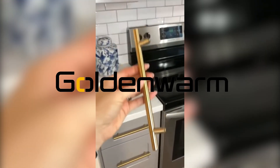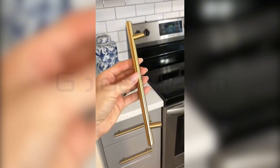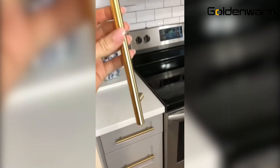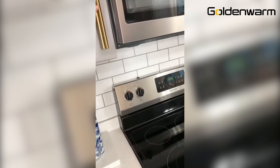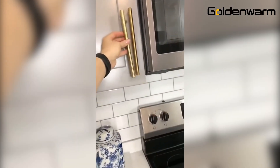These are the handles — they're really light compared to some of the other ones I've felt, but I don't think it's a big deal because they're going to be attached to the cabinet. I think they look so good.